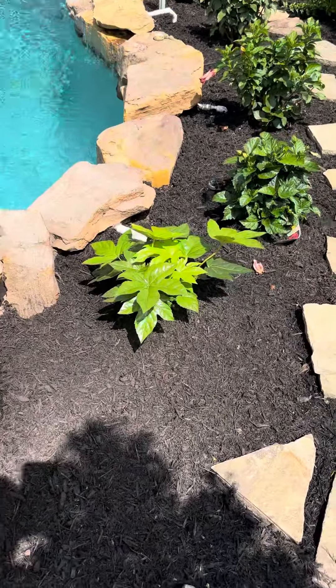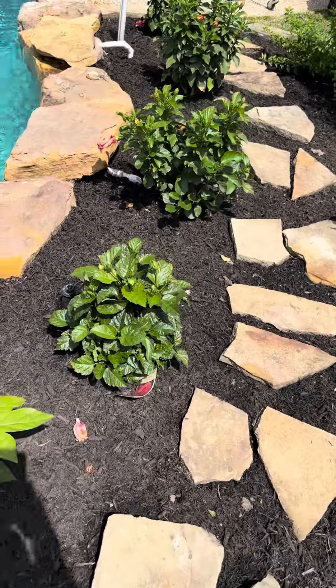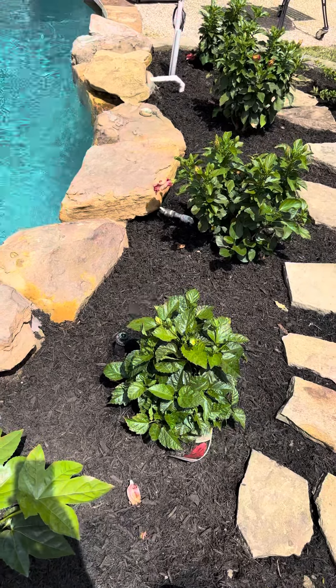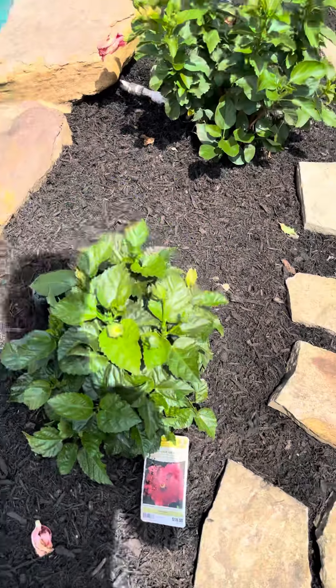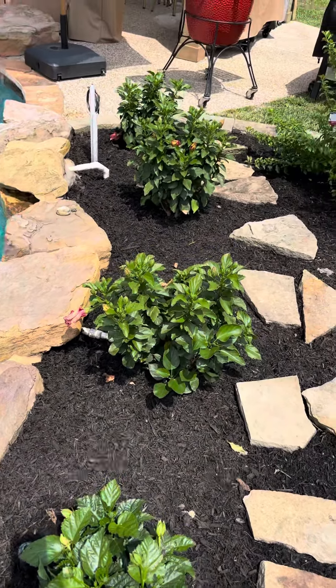I have another one on that side, and some hibiscus — those are really pretty too.